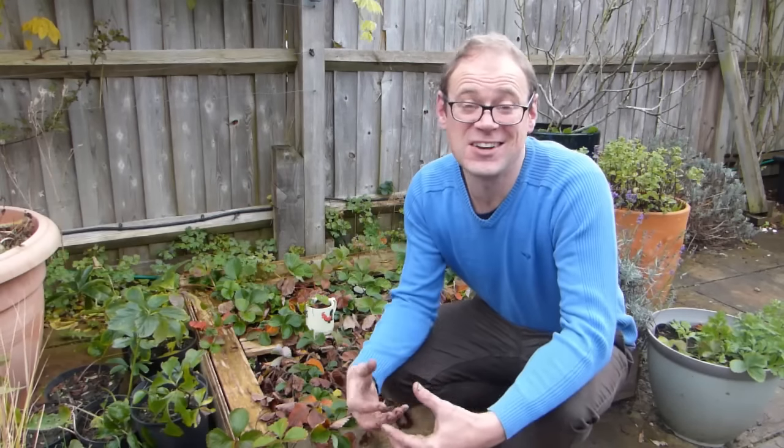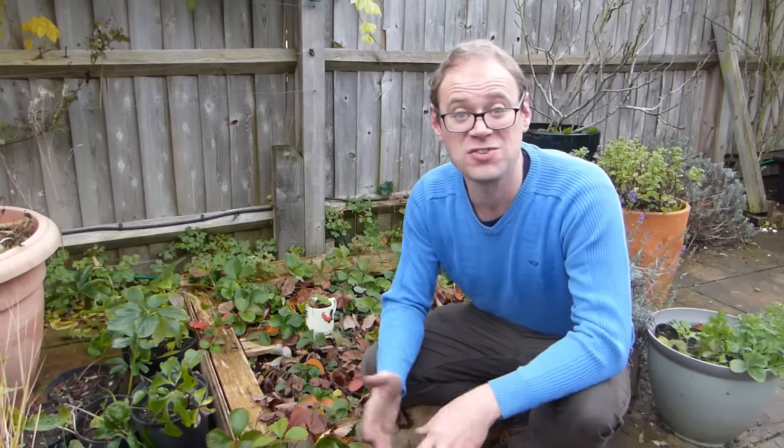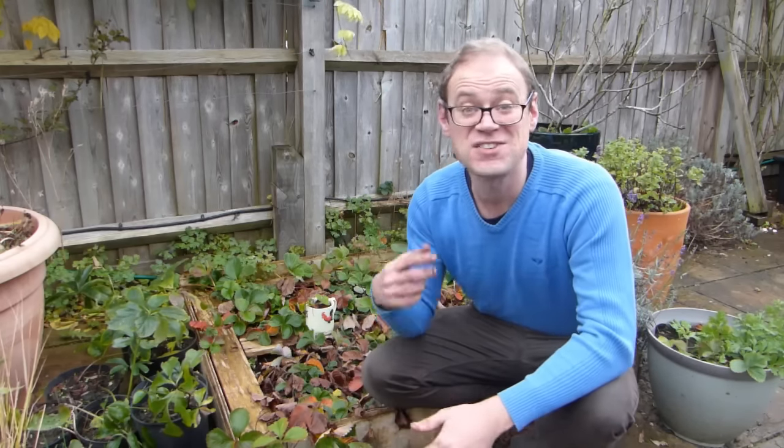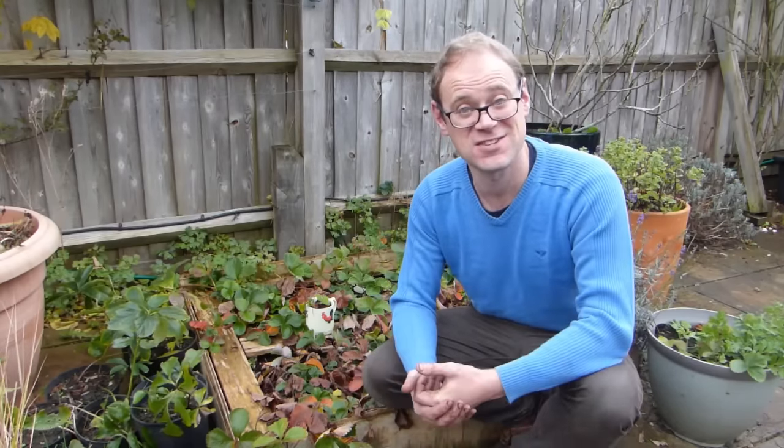Hello! Now, us gardeners are a pretty thrifty bunch. We grow our own food, for starters. And it's in the garden where repurposing old items into new really comes into its own. Whether transforming off-cuts of wood into a new raised bed, bricks into paving or old CDs into bird scarers, there's a lot you can do to reuse or upcycle. In this video, we're going to share just a few of our favorite ideas.